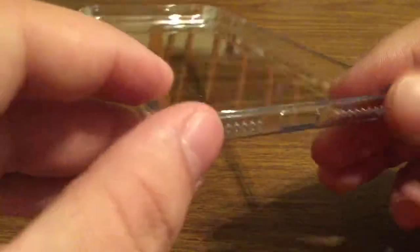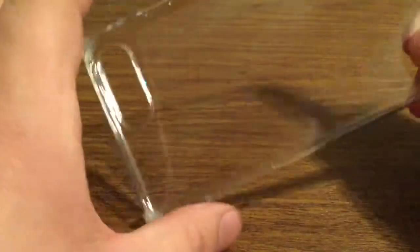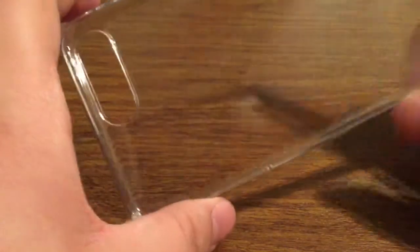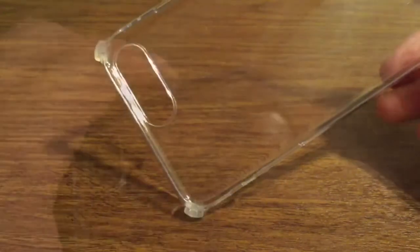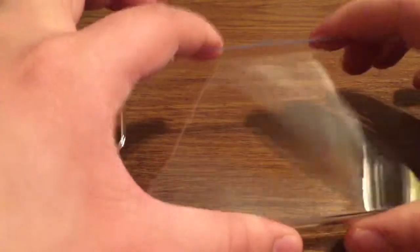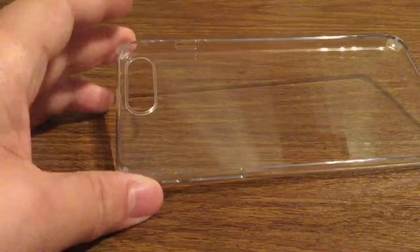You do have these four corner guards, so if your phone drops on any one of the four corners it's going to dissipate the shock throughout the whole case instead of hitting just the corner directly. On the sides it is slightly more rigid than most silicone cases, so you can rest assured that you're getting a little bit of extra protection if it were to land on one of the sides or the front.